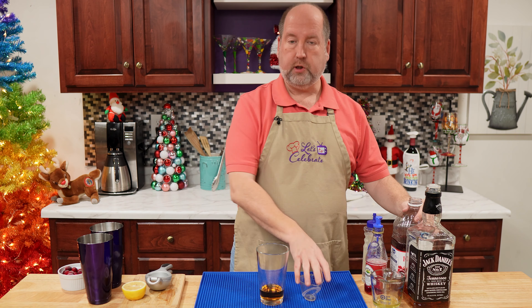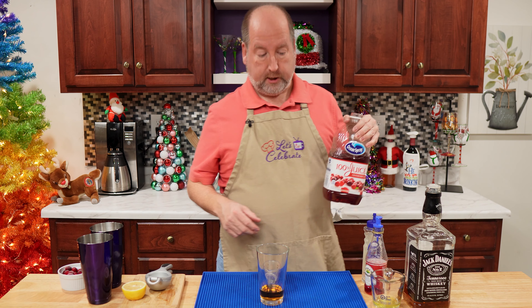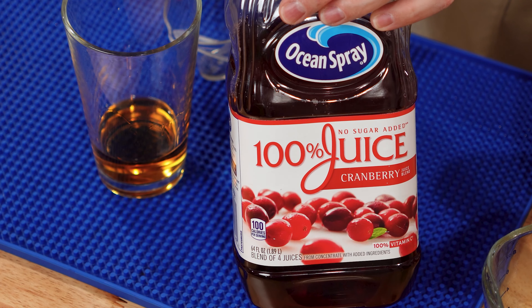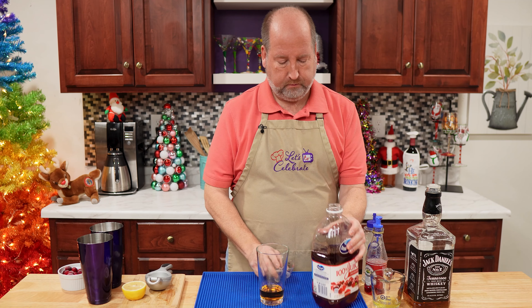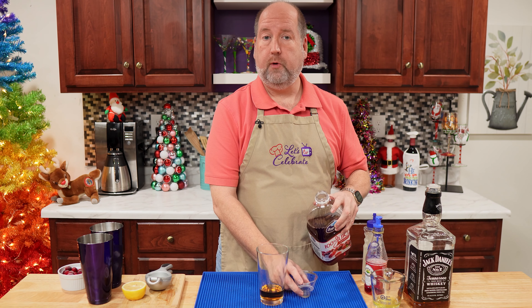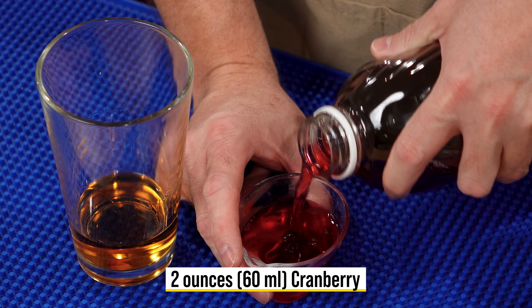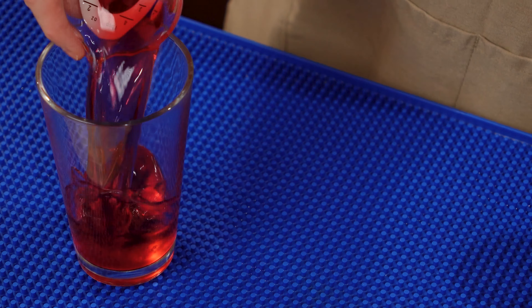Next up is, of course, cranberry. You can't have a Cranberry Whiskey Sour without it. I'm using 100% cranberry juice with no sugar added. Again, 2 ounces or 60 mils, right in.